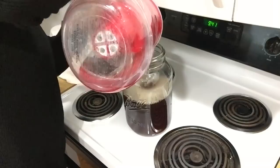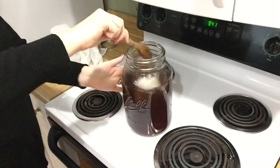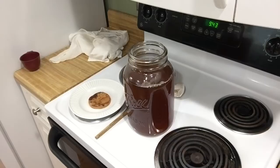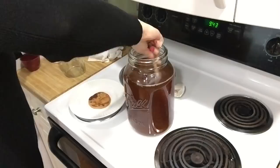Now it's time to add the starter tea and SCOBY. Anytime you're going to touch your SCOBY, you want to make sure your hands are impeccably clean. I poured in about a cup of starter tea, making sure to include the good bits of yeast from the bottom — those help make the kombucha. I swirled it around and poured it back into the jug, giving it a good stir to make sure it's all incorporated, and then I added my SCOBY.